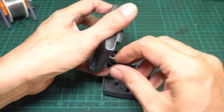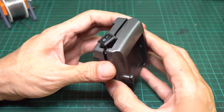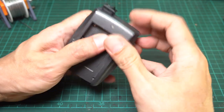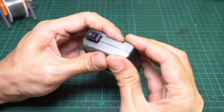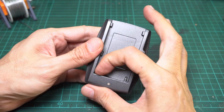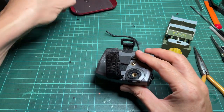Reassemble the top and bottom shells together, starting by inserting the DC outlet jack into the slot. Then align both parts and make sure all components inside fit into their place, especially the new wire from the switch. Carefully press on one side of the shell until it snaps, then repeat on the other side until the shell fits together. Finally, push the switch into the slot and screw all the screws back in.